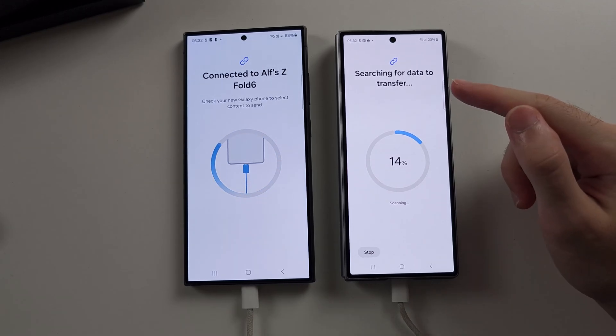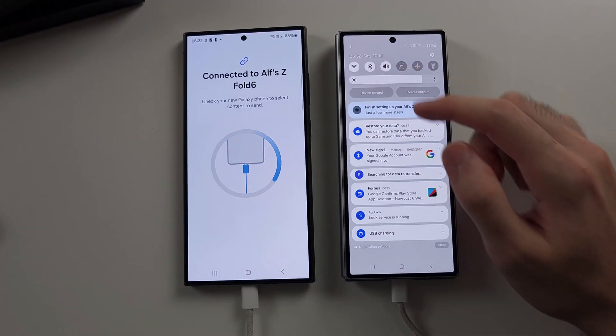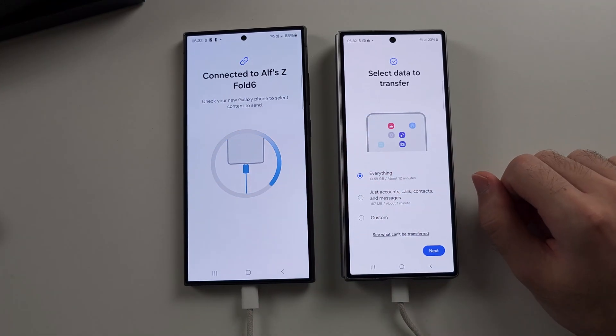If you did use the wireless option, just make sure Wi-Fi and Bluetooth are on on both your old phone and the new one.